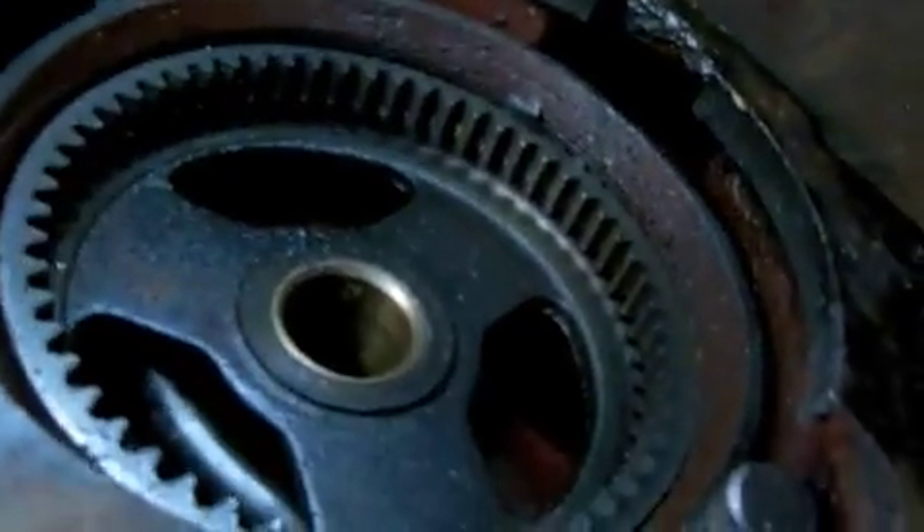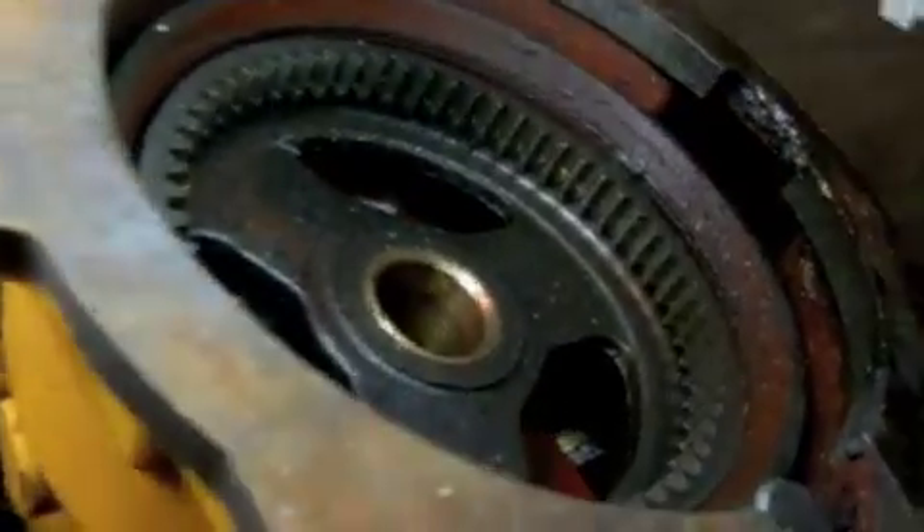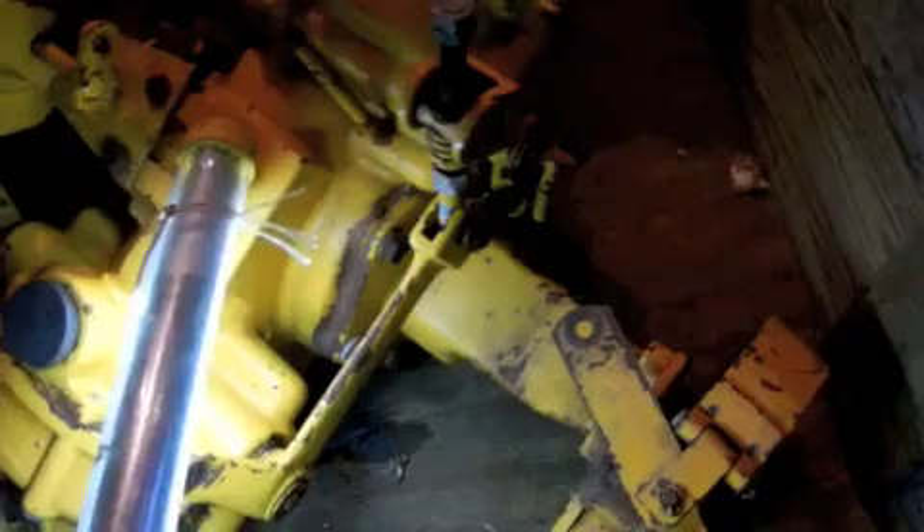I'm probably gonna need the least amount of work on these. You really can't see inside well since the planetaries are still in there, but it is fairly clean inside - about like the red one. So this will get the same treatment: getting the axle housings off, re-gasket it and everything. I already washed this one, so it's ready to go on the outside.